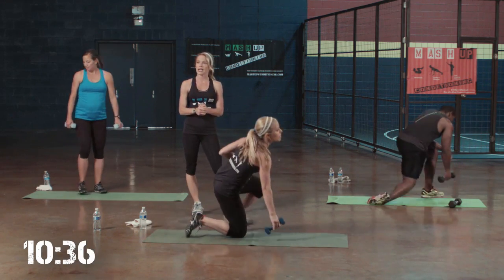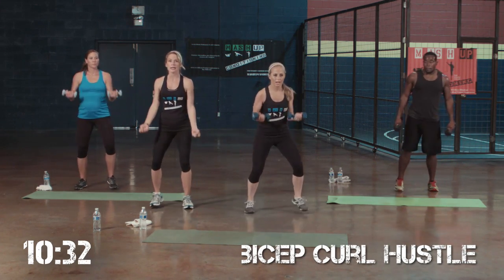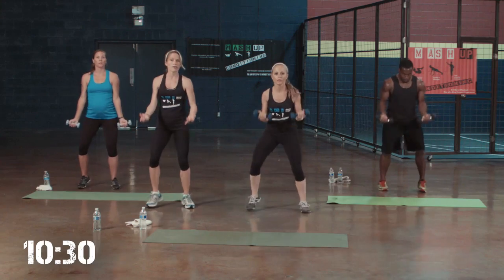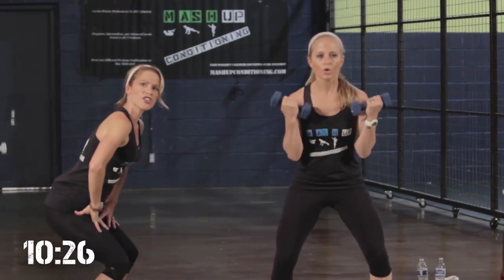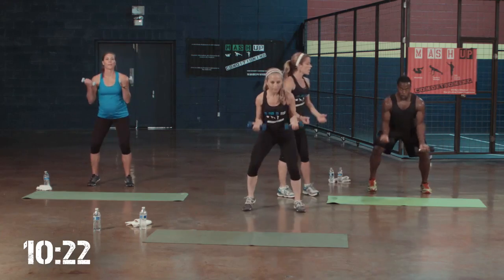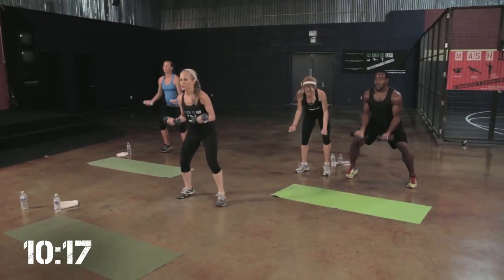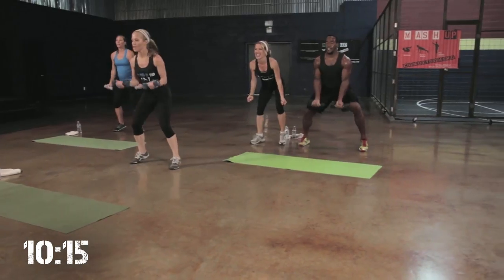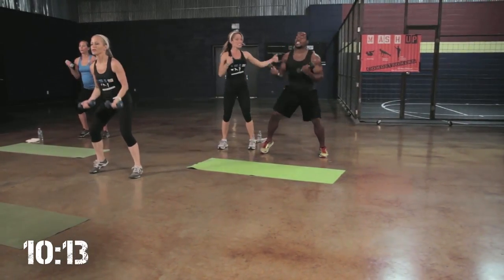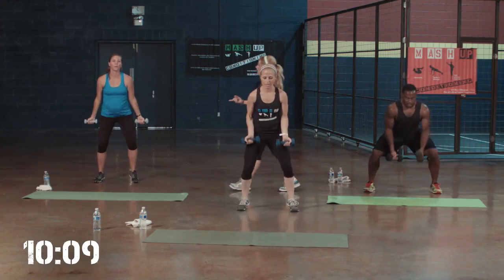Next exercise: bicep curl hustle. Level 1, I just want you to march — bicep curl. Level 2, you can go a little bit faster, bring those knees up. Come a little bit farther down so you feel those thighs just a little bit. Level 3, you can get really low. Chest out, come on, let's go for it. Abs are tight. Knees up. Keep that form. If you need to get that breath, that's fine. Level 1.